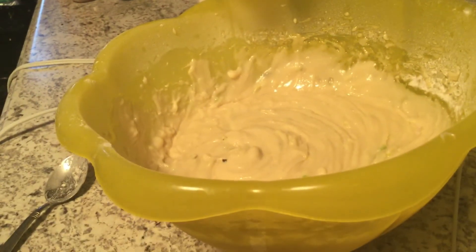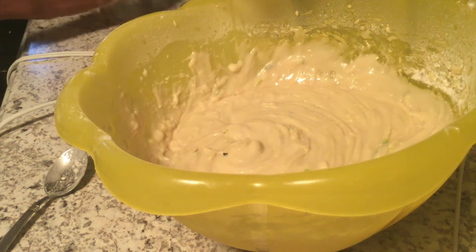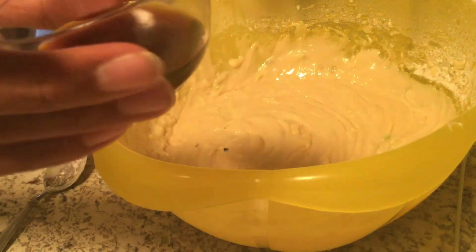So now, just got done mixing my last cup of flour. You want to add 3 teaspoons of vanilla.